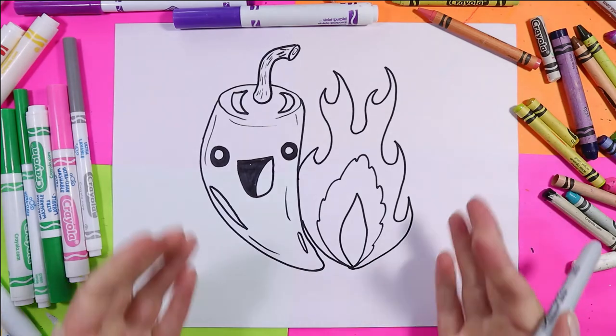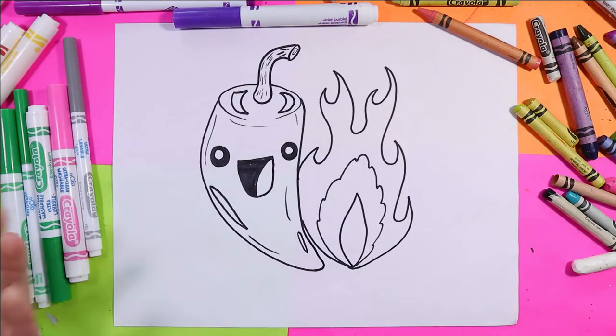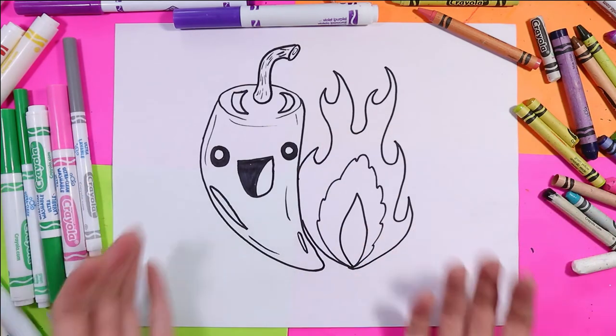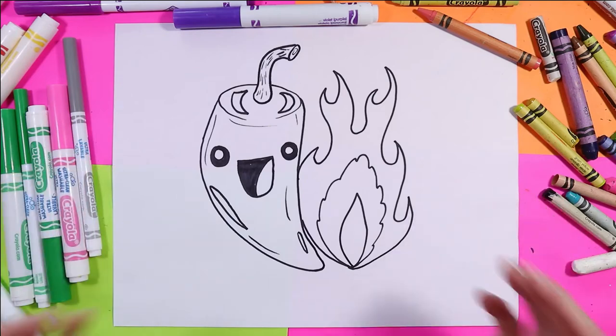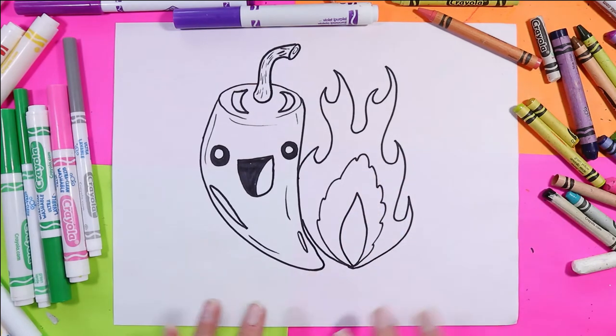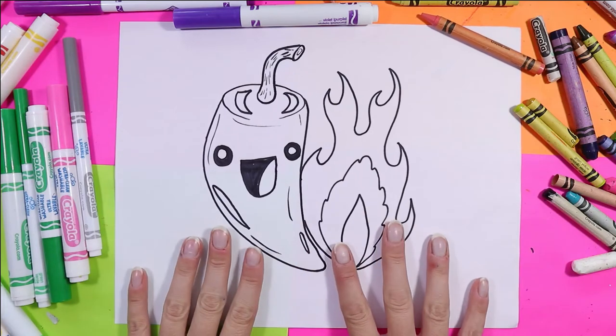Remember there's no right or wrong way to draw either peppers or flames because they all look different naturally. You could grow an entire pepper plant and not one will be the exact same, and every time a flame flickers it is different. So don't worry about making things the same — you should definitely always add your own artist flavor to your work and make it your own.